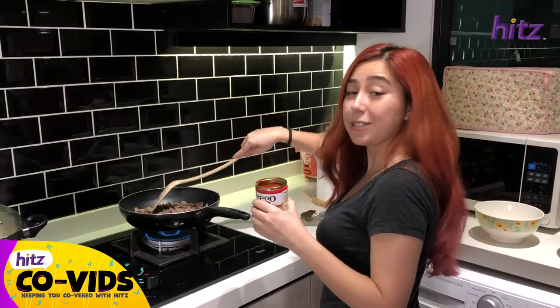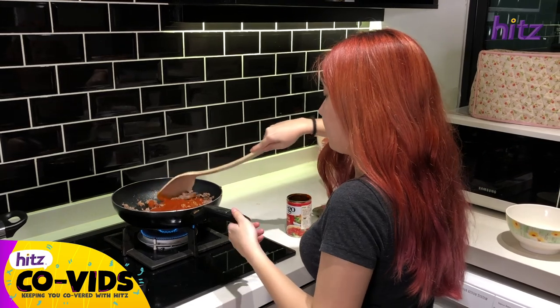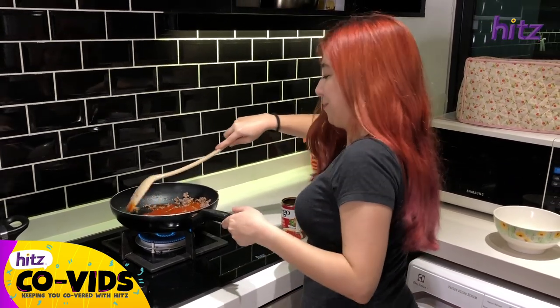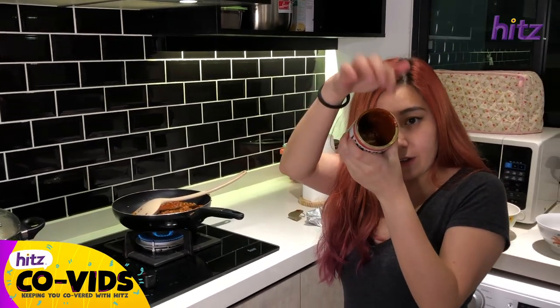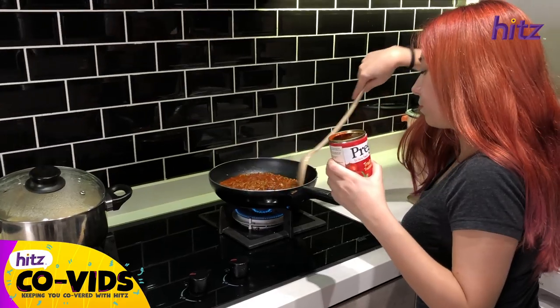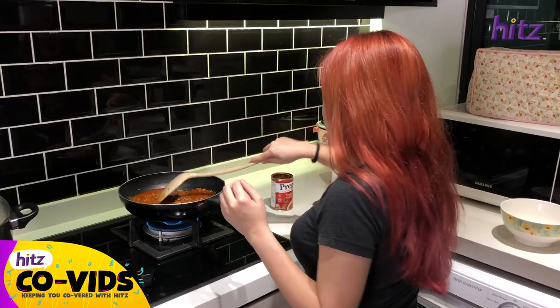When the meat is cooked you add the pasta sauce. My favorite pasta is always bolognese so I'm so excited. I usually add a bit of water to get the sauce remaining inside the can, and then we need to let it simmer for about five minutes.